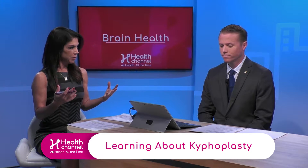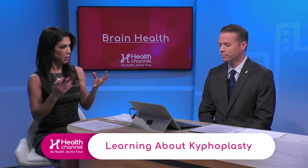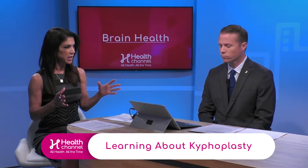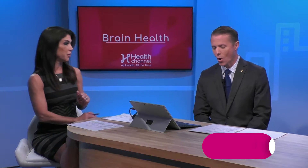We've been talking about kyphoplasty in terms of what we need to look into it for your practice. Can you explain to us what it is? I've never heard of it, so I want to be educated. That's not uncommon. I have heard of it, but usually it spreads by word of mouth because it helps so many people that they tell their friends who also have compression fractures.